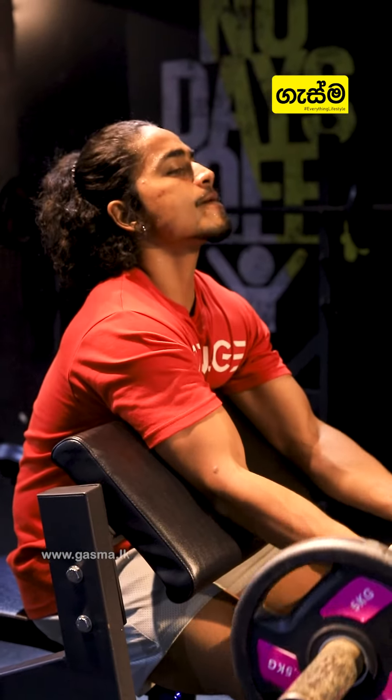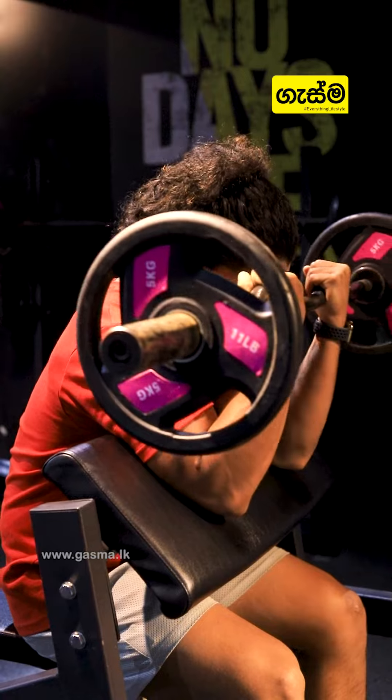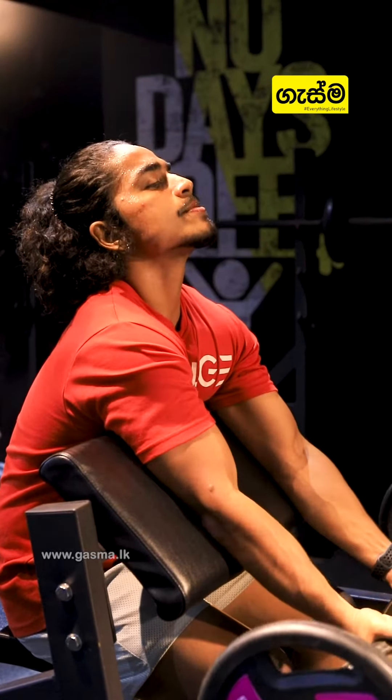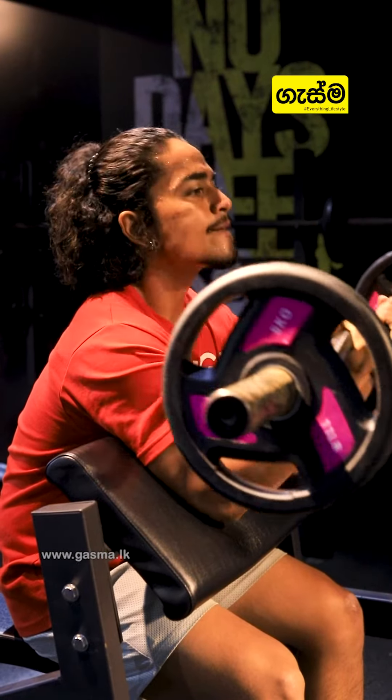We do the third exercise: the barbell curl. We focus on the body and the long head. This is the main muscle connection.